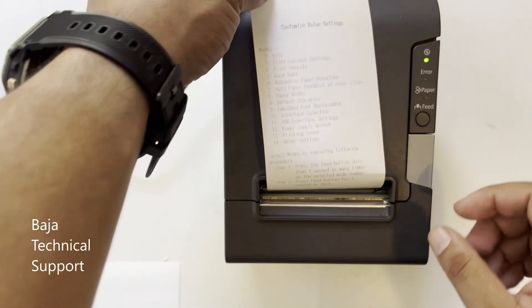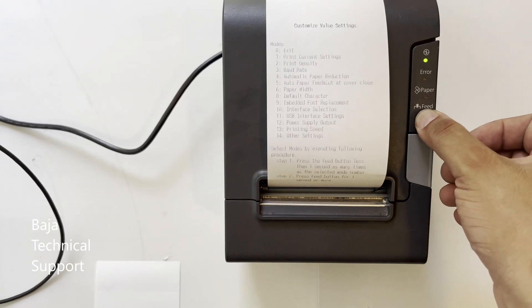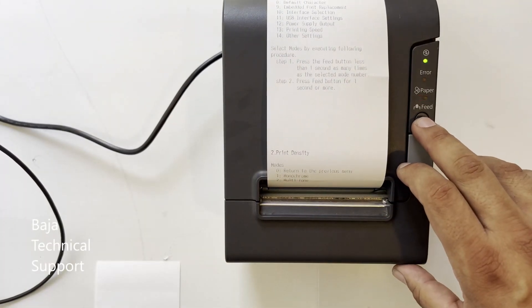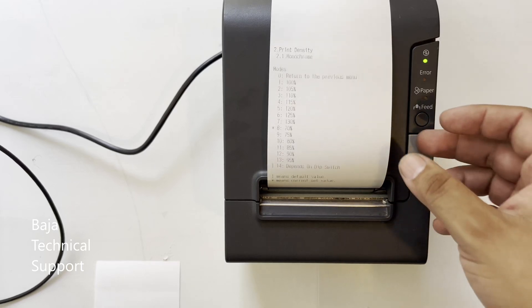Give two quick pulses, wait, and one pulse of one second or more to enter print density. Then one quick pulse, wait, and one pulse of one second or more for monochrome printing. Remember that you can select multi-tone if you use that type of printing.